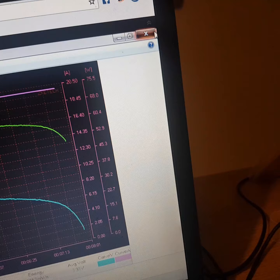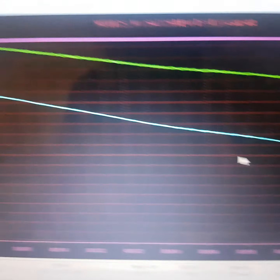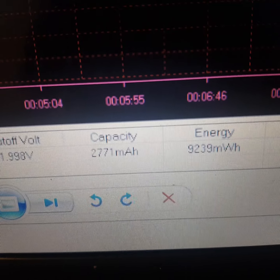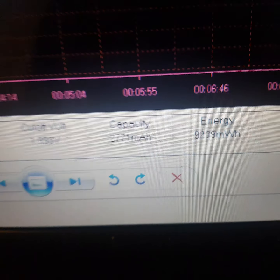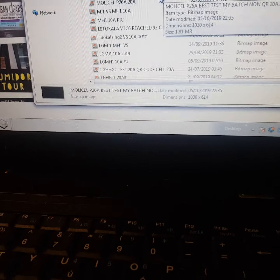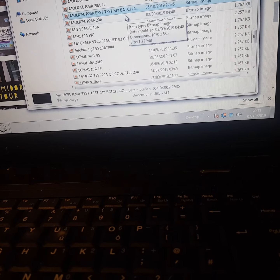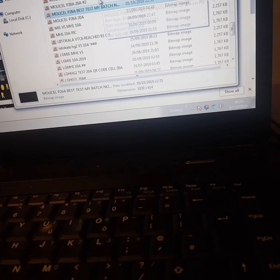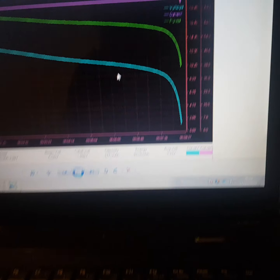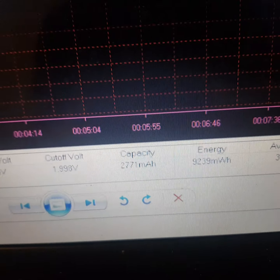However, this is my batch — better line. There it is: 2771 mAh.